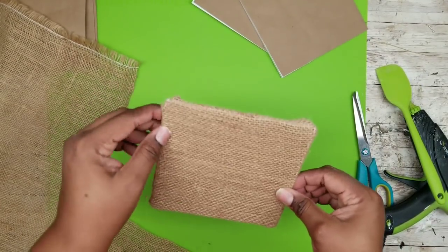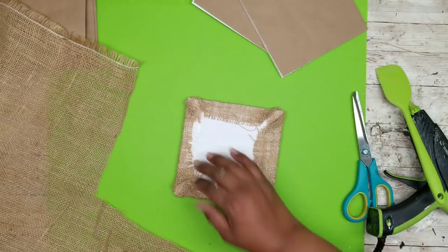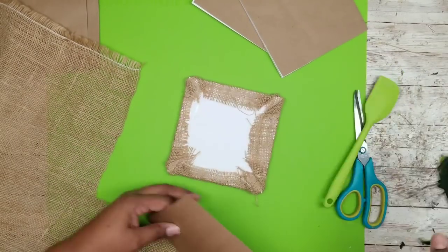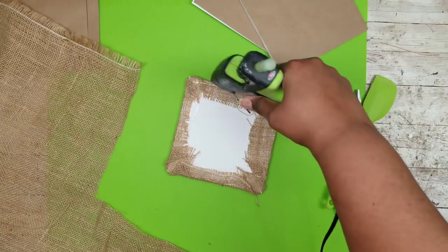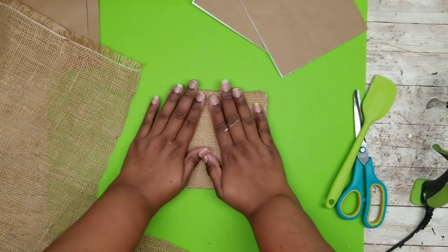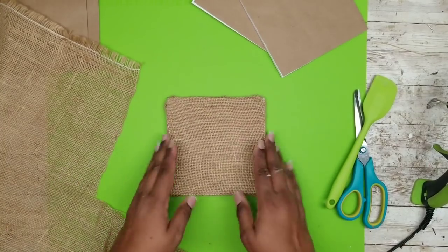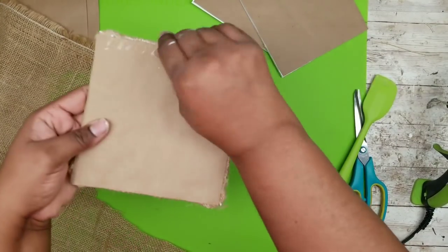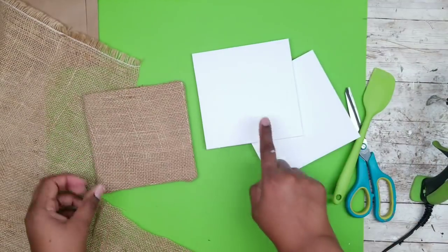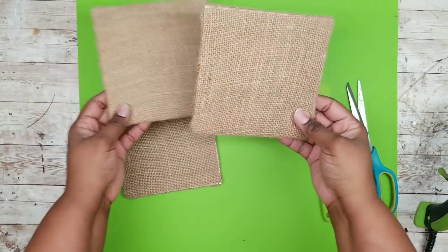To make the back look clean, grab another square of craft paper and apply it right over the back to hide all those rough edges. Now both sides of our square are covered — burlap on one side and craft paper on the other. Repeat this for the remaining two squares until all three are covered with burlap.